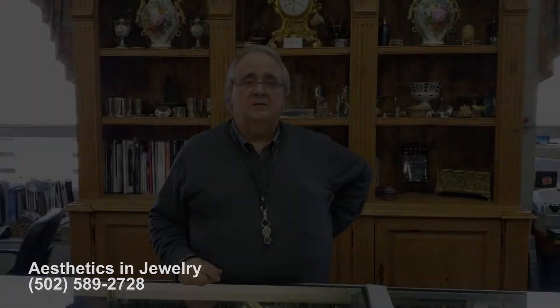Thanks for watching. Stay well. If you have any further questions, leave them in the comment section and we'll get back with you. Thanks.